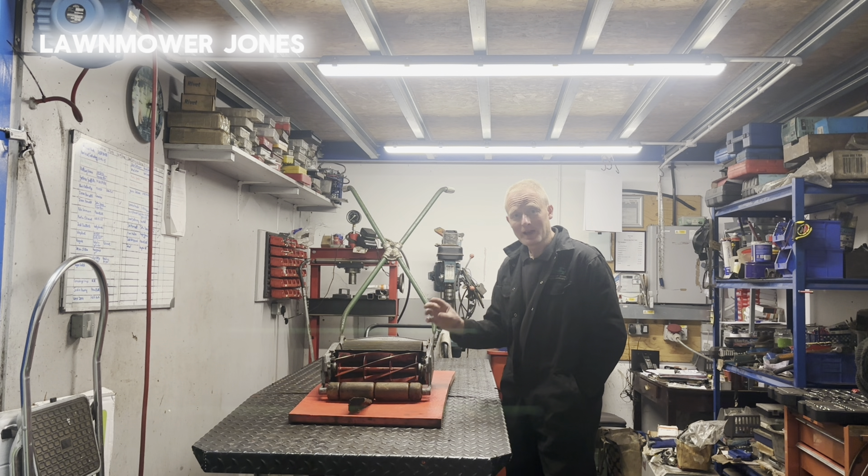What tends to happen with the Ajax is as they do a lot of work, you get a lot of wear along the bottom of the gear case. And if it's done an awful lot, the actual body itself gets very worn as well. As I say, this one has done very little work. So let's take the gear case off and have a look at the gears as well.